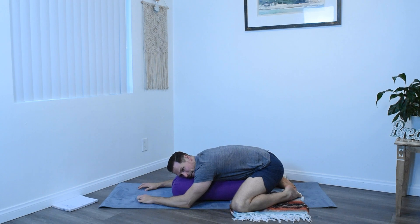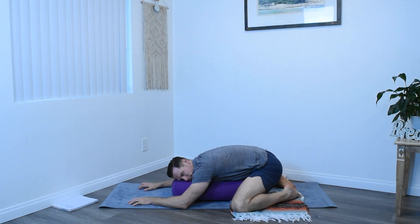Wherever you are, find a nice comfortable position and let go of all tension in your body. This is a recovery practice, very low energy practice. We're not lengthening. We're not strengthening. We're just being at ease.